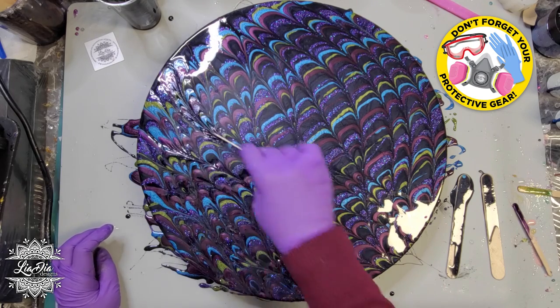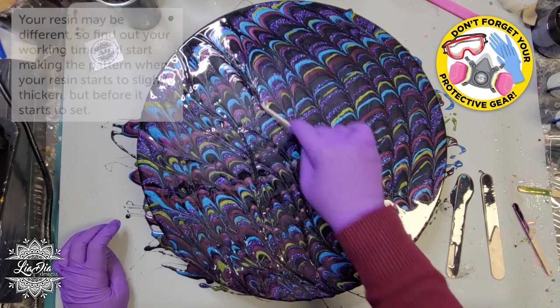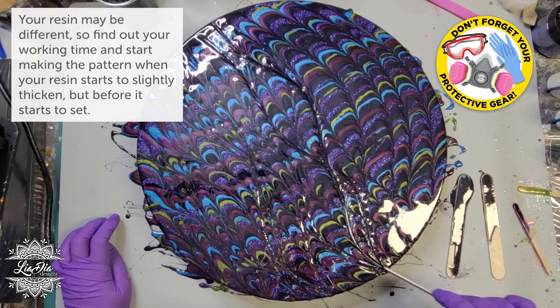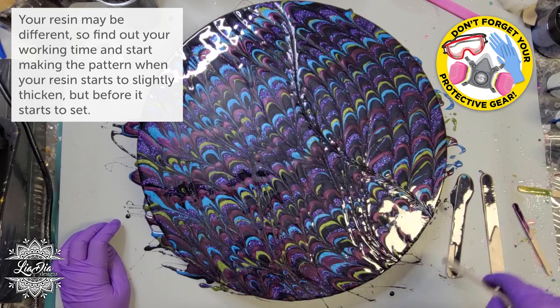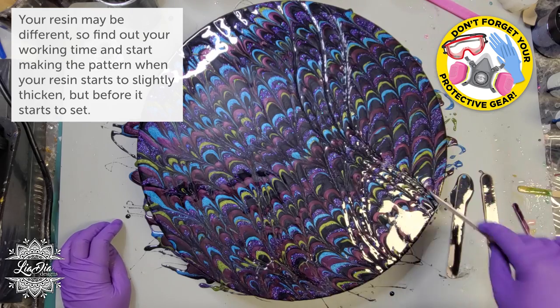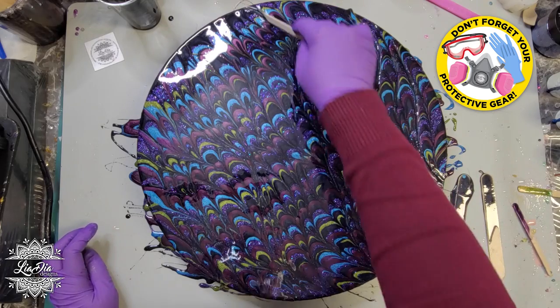The timing of this will depend on your resin. If yours cures quickly, like mine, you won't have to wait very long. By the time you finish mixing up all your colors, you're probably going to be ready to start doing this. Everything will start thickening and you'll be able to start adding your pattern in right away.